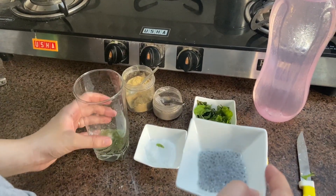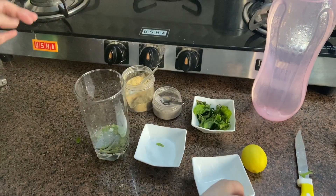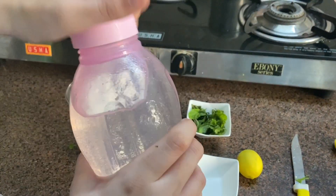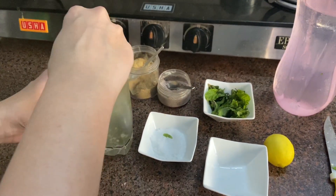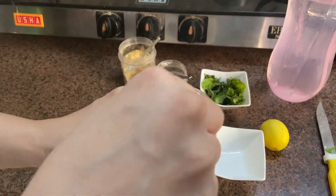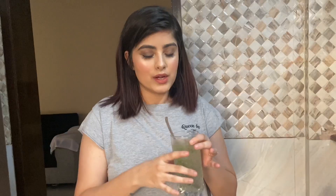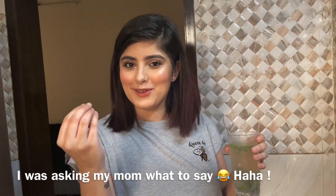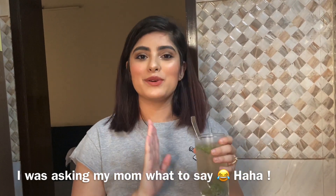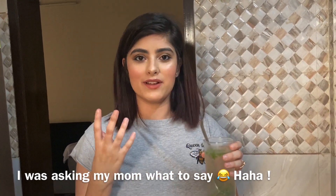Then I'm going to add the chia seeds and some water and mix it now. Our first nimbu pani with mint leaves and chia seeds is ready. I'd suggest keeping it in the fridge for about 10 minutes so the mint flavor comes out more strongly.